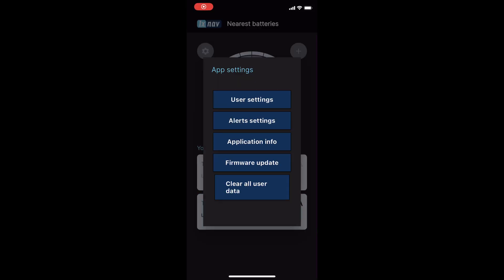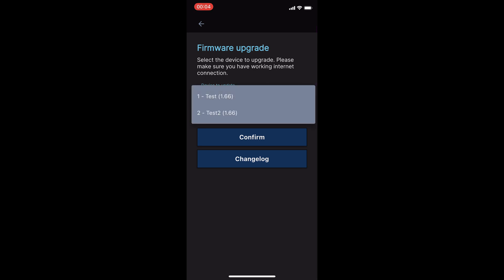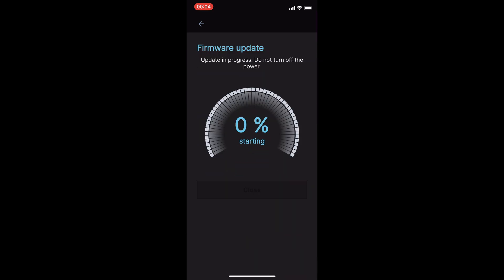The software update works like a charm. If you have an internet connection, simply open the app settings, select Firmware Upgrade, and choose the device you want to update. Press Confirm, and the rest is done automatically. Lastly, very important: do not turn off the power during the update process. In my setup, the update completed in just 15 seconds.